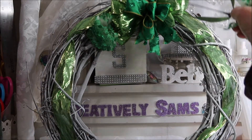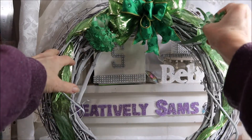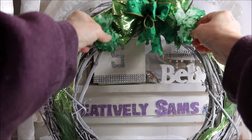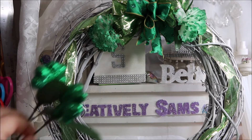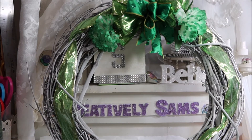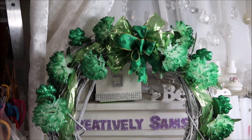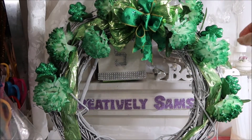I'll just repeat what I do on one side to the other, then space these out around, and same goes for these. Okay, I've got all the carnations in and the glitter shamrocks.